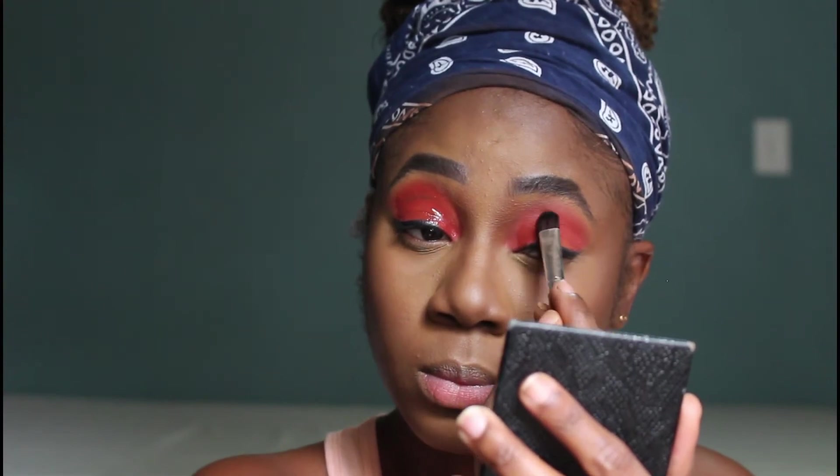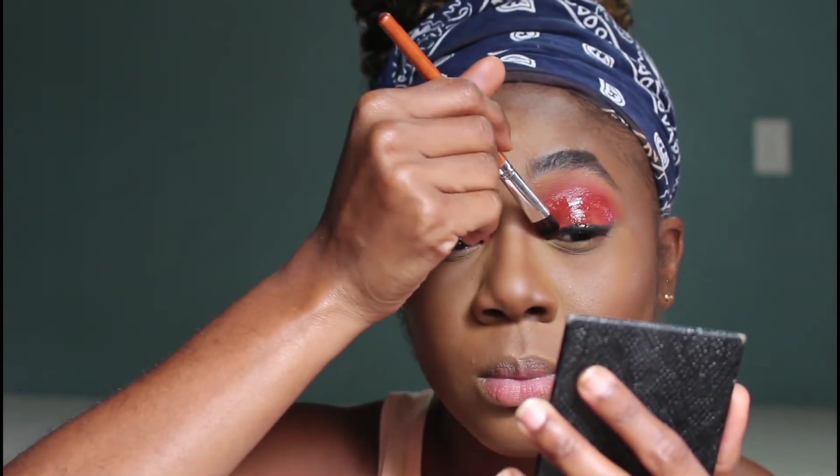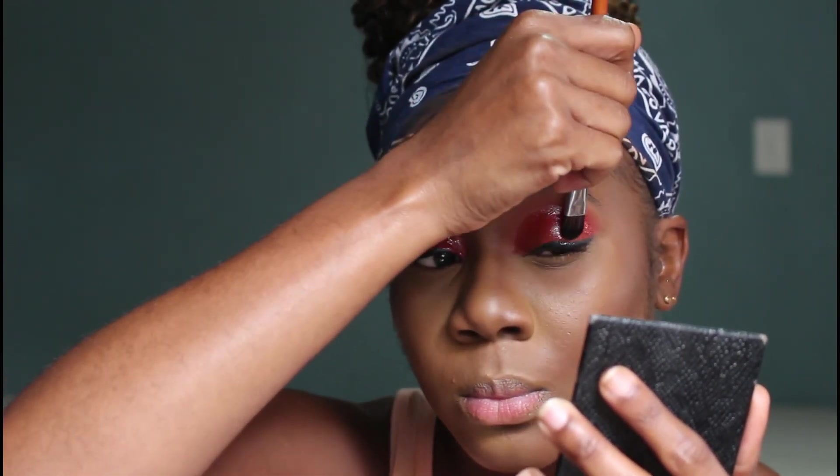Now it's time to add the gloss to my lids. I used my regular clear lip gloss, applied some to the back of my hand, then went in with a flat brush and started patting that on top of my eyeshadow — and this is what created that glossy look. It's super easy and simple, and I really loved this glossy look.